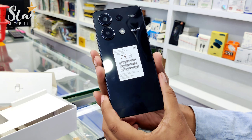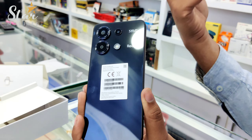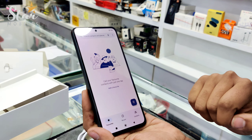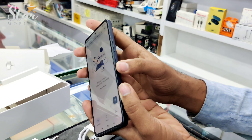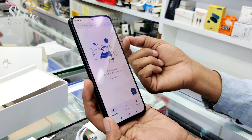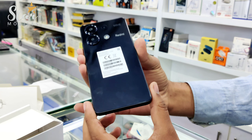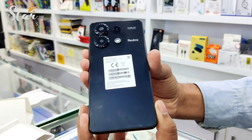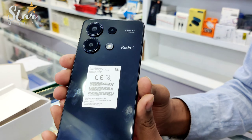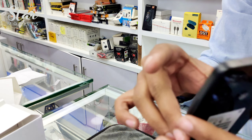The price range is also good. If someone wants a camera, it is a 108 Megapixel camera. The screen is AMOLED. The in-screen fingerprint is also good. If you want a camera or a good screen, it is a good option. The processor is decent, and there is a 33 Watt fast charger included.